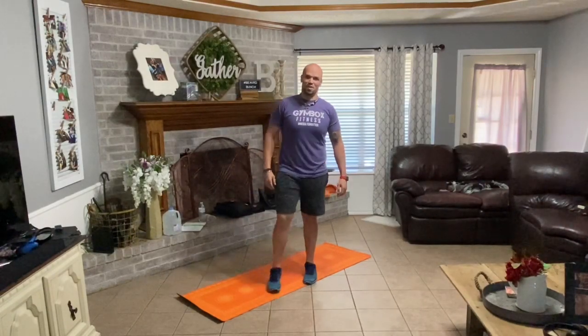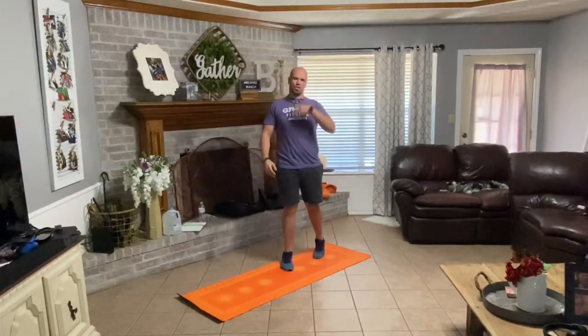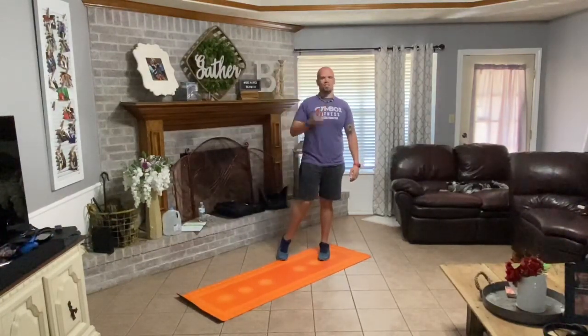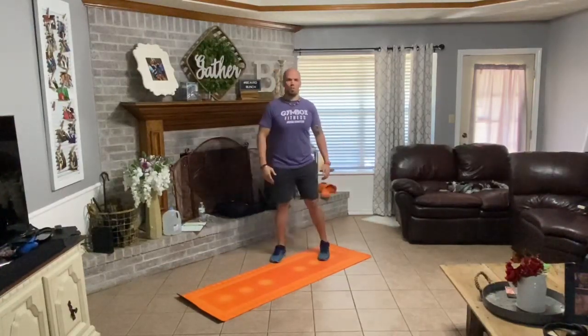Good morning and or afternoon Gym Box family, Denton Beard once again. Today we're going to go through a pyramid. What we're going to do is I'm going to show you all the exercises. We'll start off, it's kind of like a circuit, but you add reps each time going up and then you drop it back down as you're coming down. We won't do our warm-up getting into it because it's all one rep to start, so that's a pretty good little warm-up as it is.